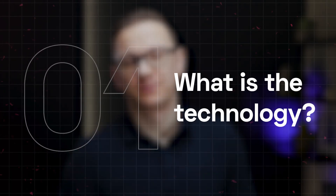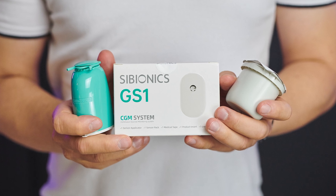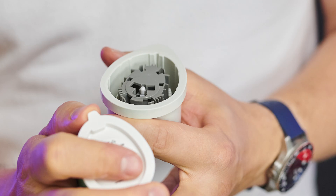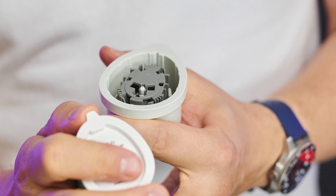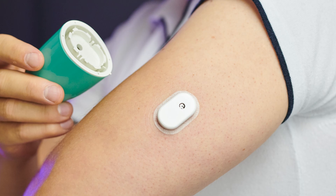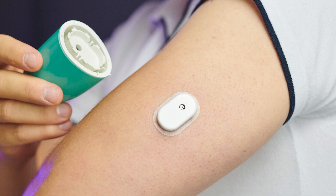What is this technology? The C-Bionics blood glucose sensor is a continuous glucose monitoring system designed for adults aged 18 and older. It tracks glucose levels in interstitial fluid, providing insights into glycemic management. But it's important to note: it's not meant to replace medical advice or be the sole basis for treatment decisions.